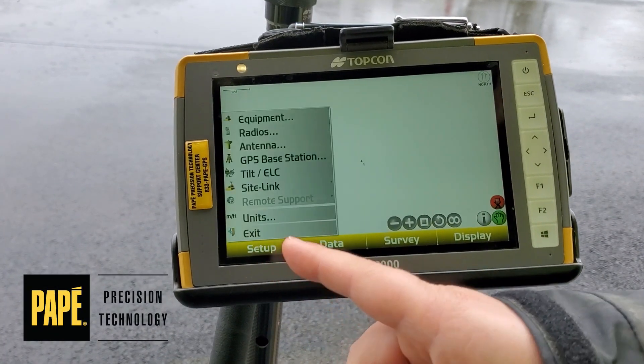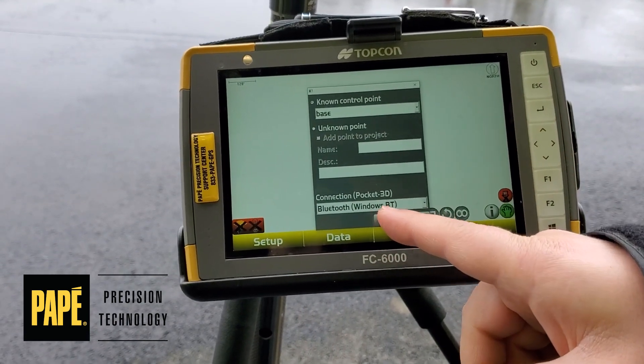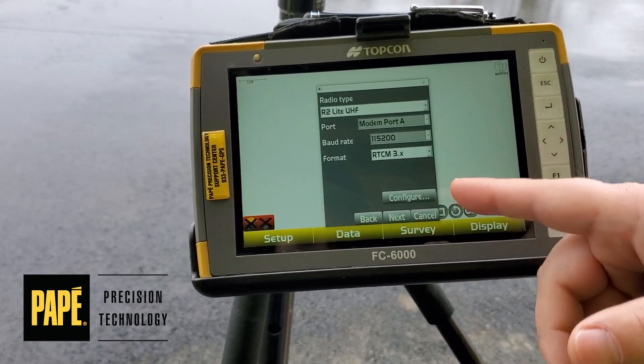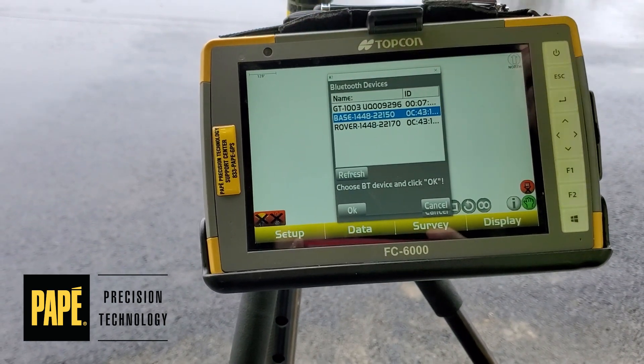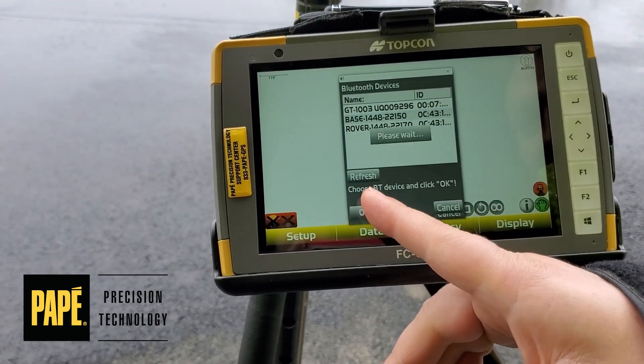Set up the GPS base station and hit next through the setup screens. Set height to zero. When you get to your radio type screen, go ahead and hit configure. Select your base station — if it's not labeled base, the numbers should correlate with the serial number of the receiver. Hit OK.